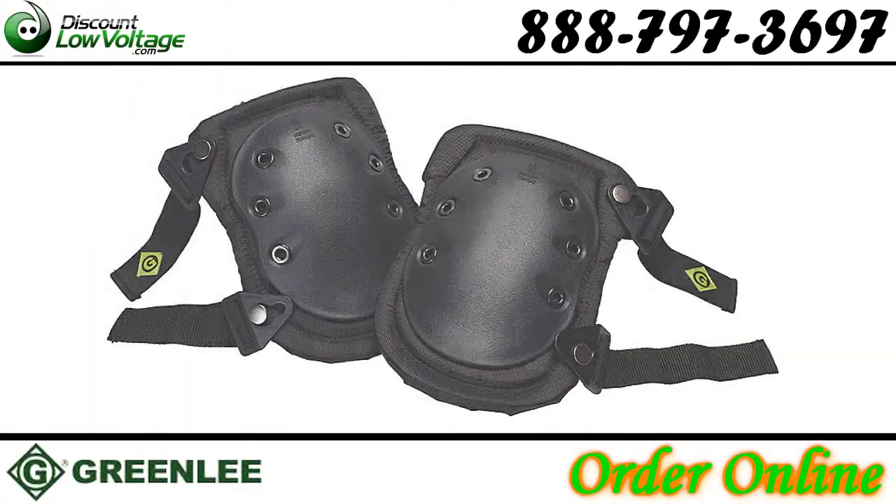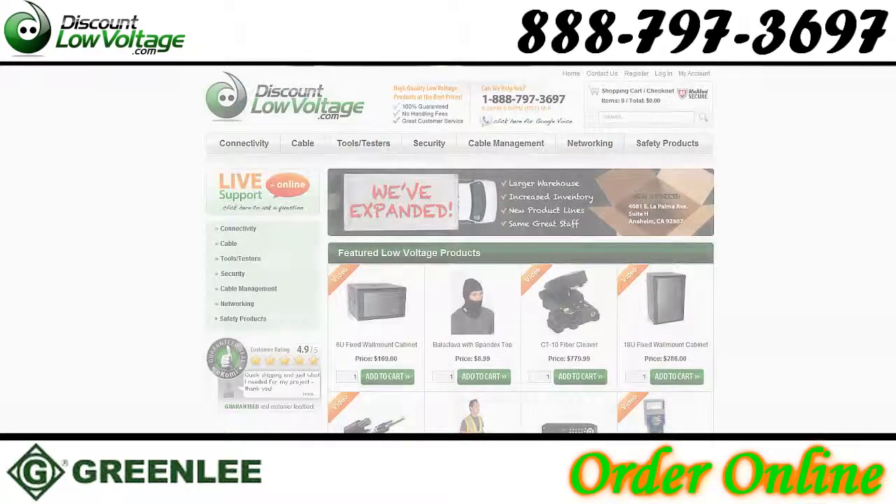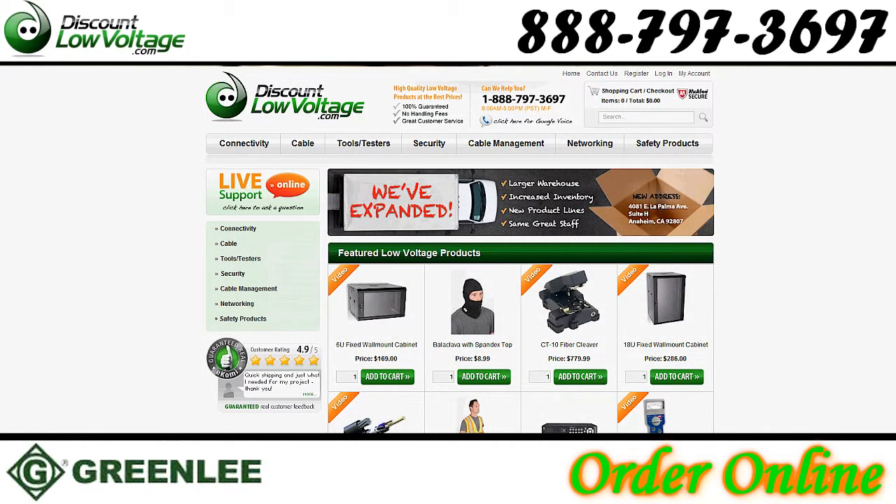Reduced discomfort, abrasions, and cuts. Other styles also available. You can order online at discountlowvoltage.com.